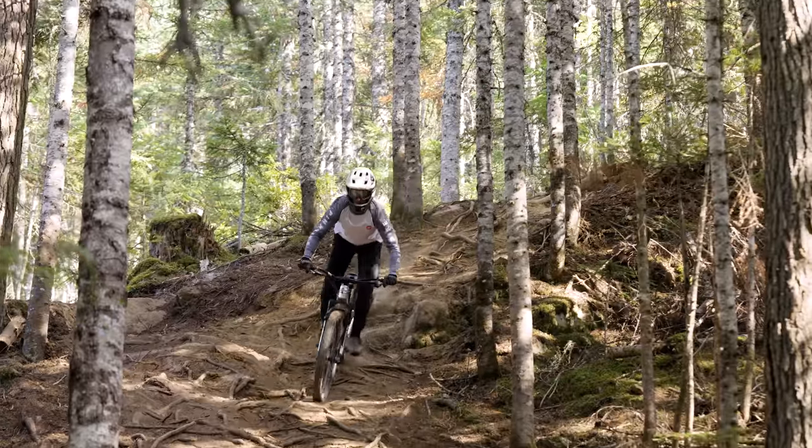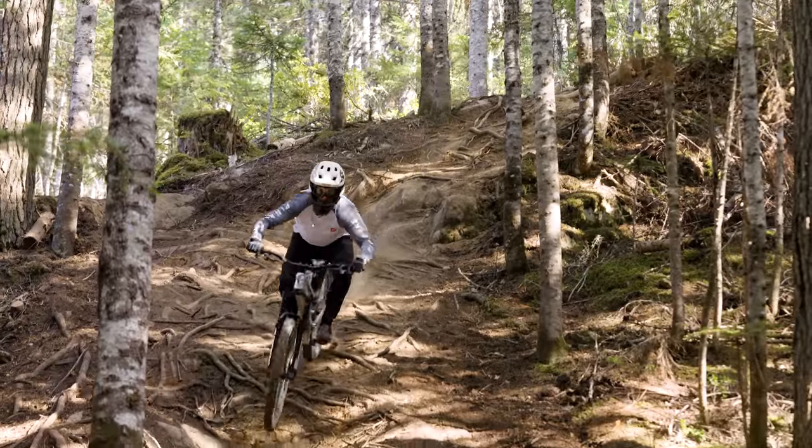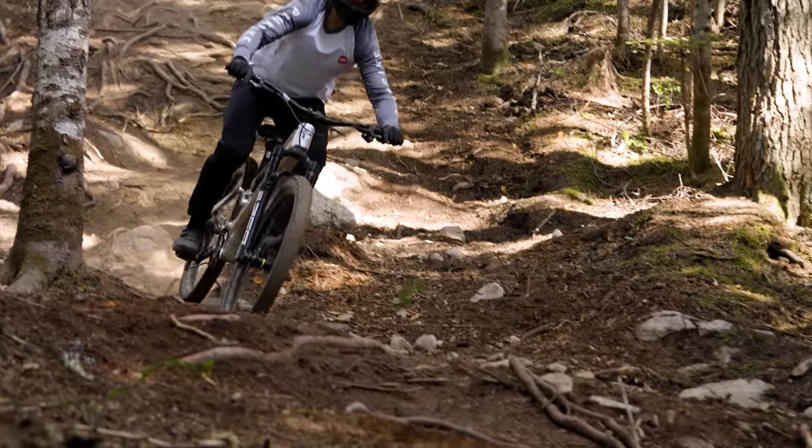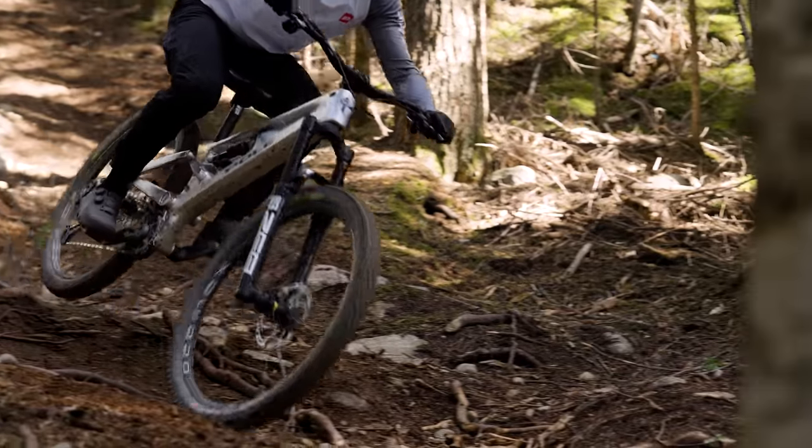It really is as simple as that to have quite a large effective change. The Oni is their gravity-based model, and that can be set up three different ways: both in a full downhill configuration, a super enduro, and the enduro bike that we have on test with 160 millimeters of rear wheel travel.